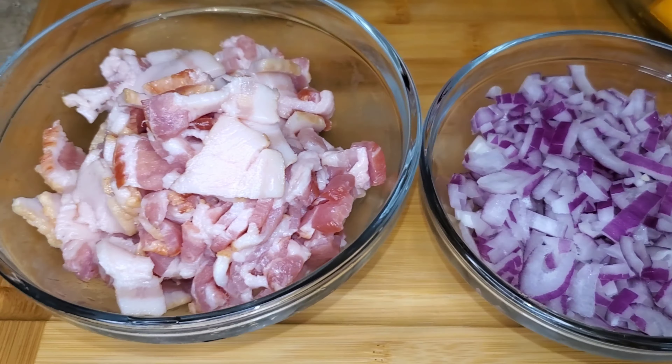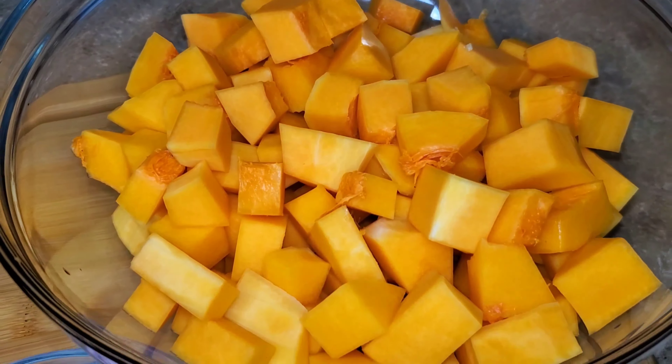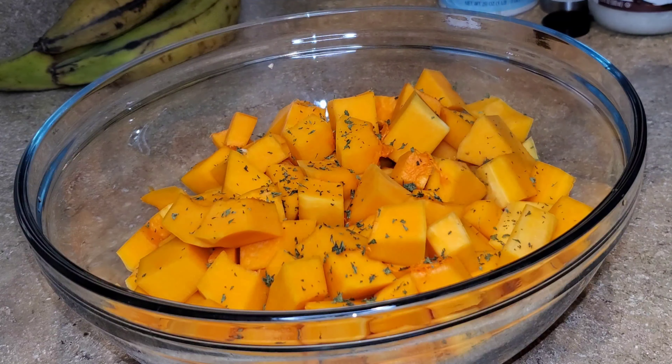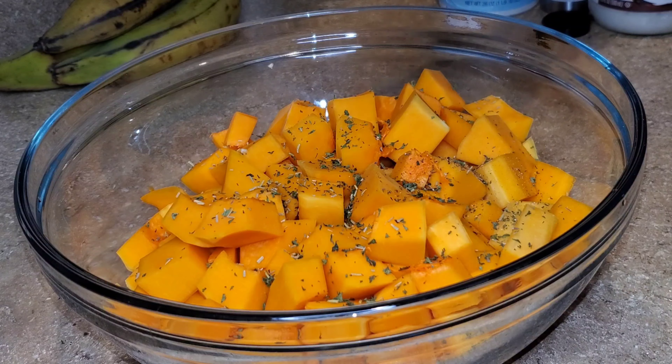I diced up the red onion, bacon, the apple, as well as the butternut squash. In a large mixing bowl I have the diced butternut squash. To that I'll add the parsley flakes, rosemary, sea salt, as well as two tablespoons of the coconut oil.